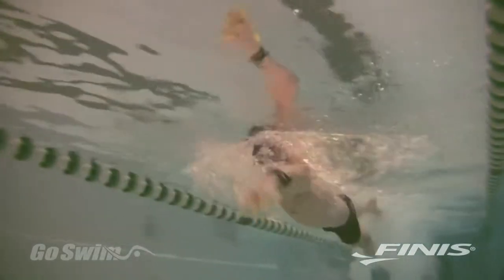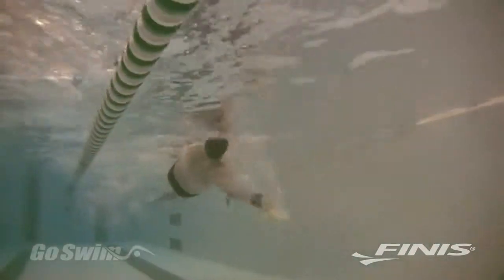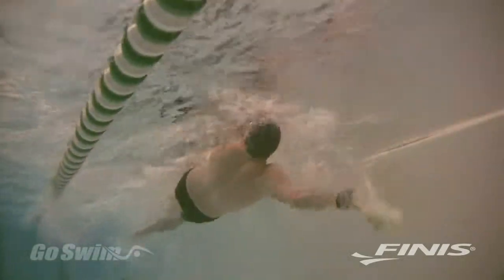While the Bolster is primarily a freestyle paddle, it can be used for all other strokes, especially backstroke, where it helps you catch and throw water.